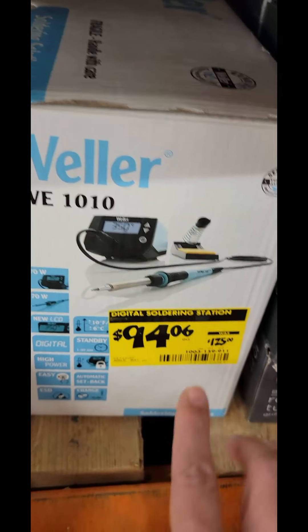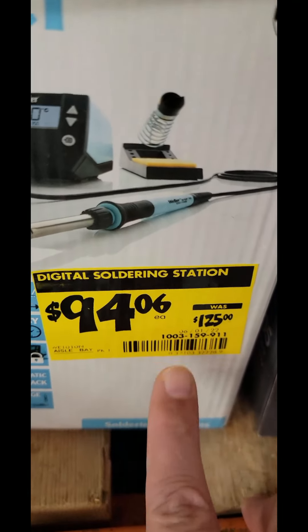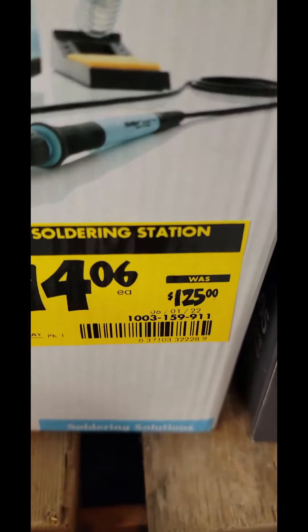Quick run through of the tool deals at my clearance section at Home Depot. The digital soldering iron from Weller, the WE1010, is $94.06, down from $125. There's your item number.